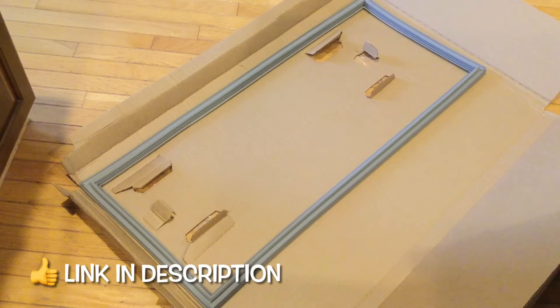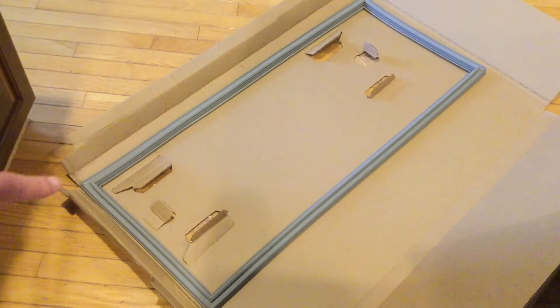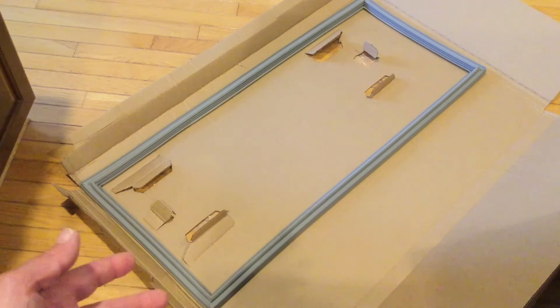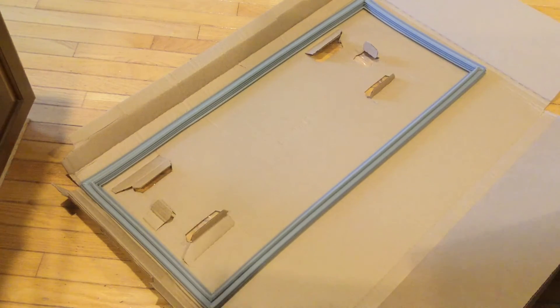We have our box open and you can see how the seal is perfectly straight in all directions — there are no kinks in it. A couple of things before we get started removing the old gasket and putting the new one in: if you receive your gasket during the winter or notice some kinks upon opening, let it sit in the house at room temperature for 24 to 48 hours. The rubber will start to take its normal shape. If you need extra help, use a standard hair dryer on low heat and go around the places where there are kinks.